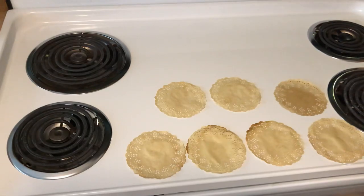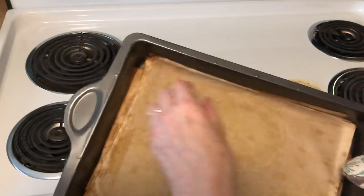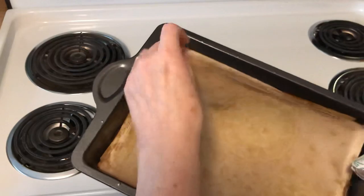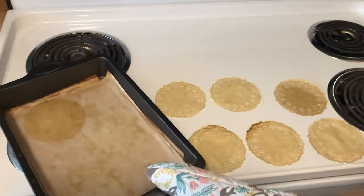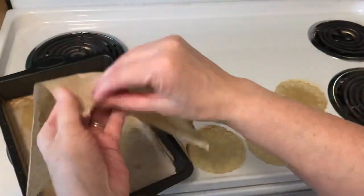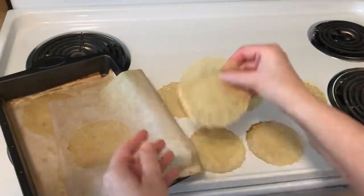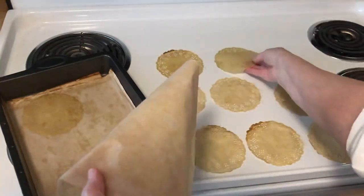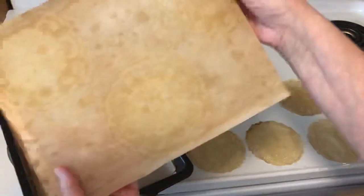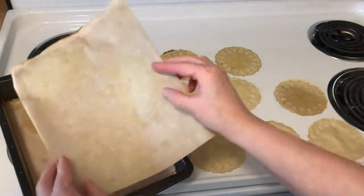The only reason this camera got turned on was because I realized this is my first time doing tea dyeing — I've done coffee dyeing before, but not tea dyeing, and especially not in layers. So this is brand new for me. I thought, I don't know if I want to look redonkulous filming this, but it's not like I've never looked redonkulous on a video before.